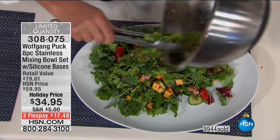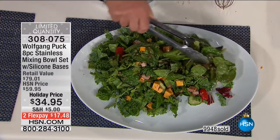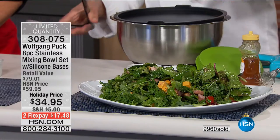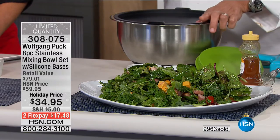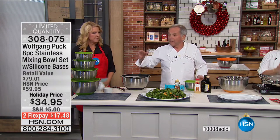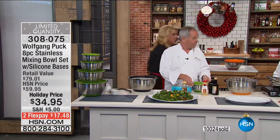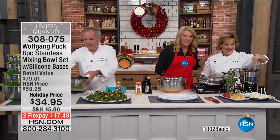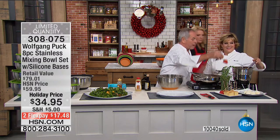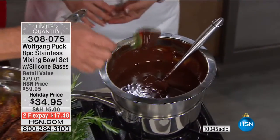You can take your coleslaw, tomato salad, or potato salad anywhere with the lid. Wolfgang uses the biggest bowl to chill wine or beer bottles for guests. You can also bake in it — bake your bread in here. For those of you who love making holiday candies, I love using it as a double boiler. Look at the strawberries — you can dip them in chocolate, just like a fondue pot.